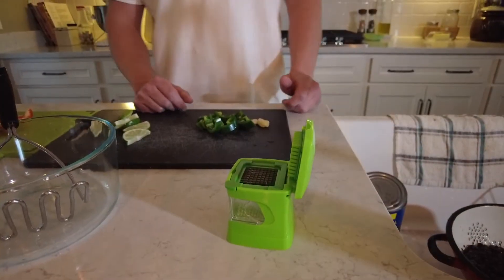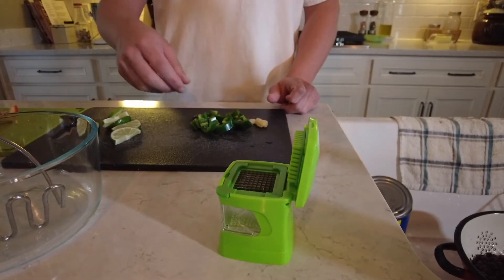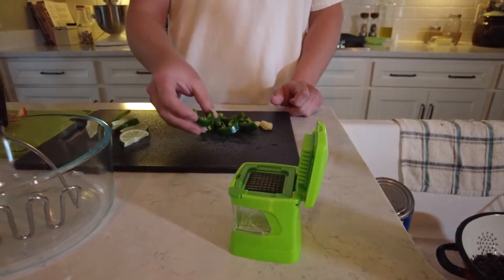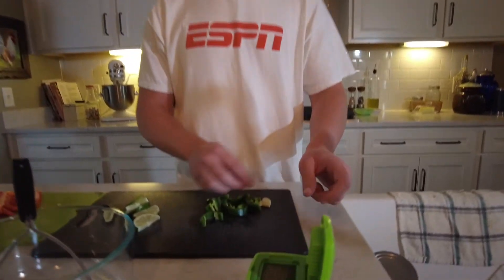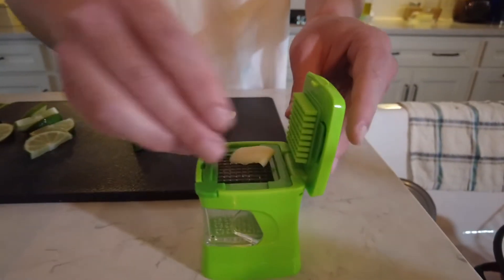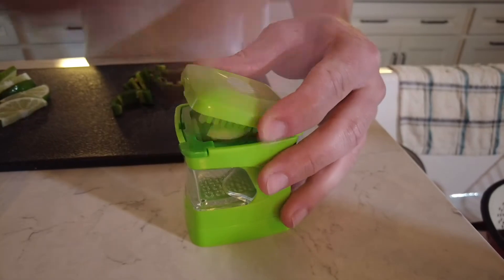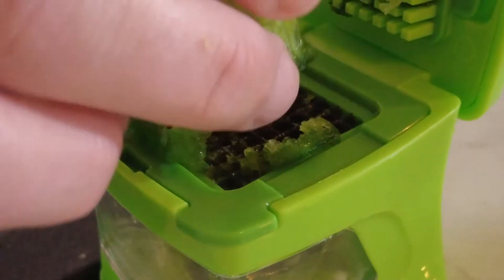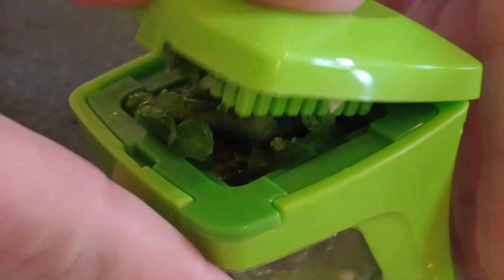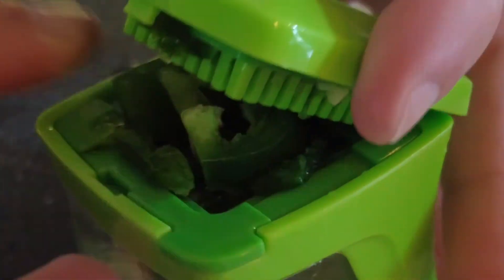Next we're going to chop up our garlic and our jalapeños. I have my jalapeños unseeded here — if you like spicy food, feel free to leave the seeds in; if not, I recommend taking those out. We just throw our garlic in the chopper, give it a little hit, easy enough. Throw a jalapeño in there and keep going until everything is nice and chopped up.